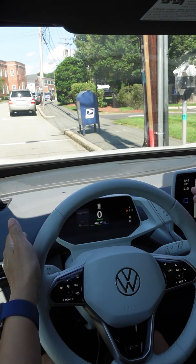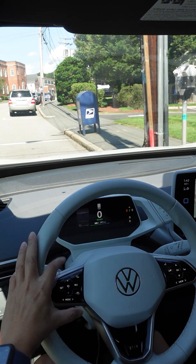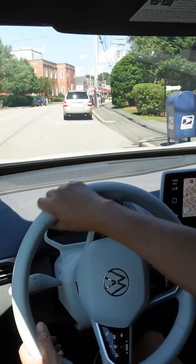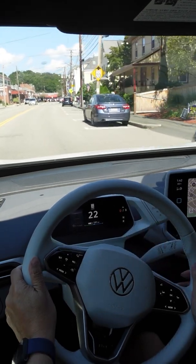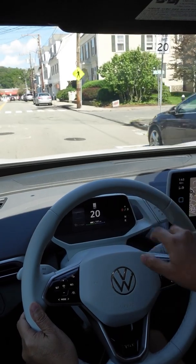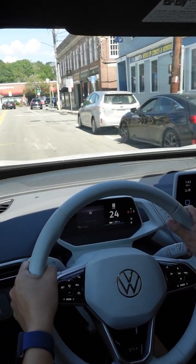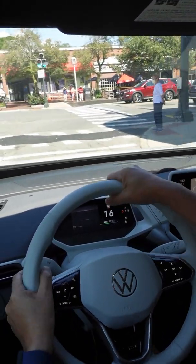Sorry about the weird camera angle — I'm trying to get the dash in view of the camera as well as the road ahead so you can see what's going on. If you look at the sensor display, there are usually three columns: the sensor display, speedometer, and directions from the nav system. If you swipe right, it expands the sensor display view, which is helpful in general and very helpful for showing what's happening.